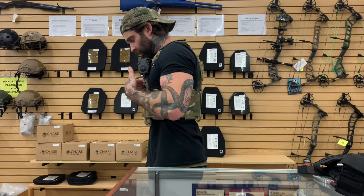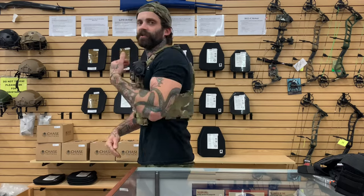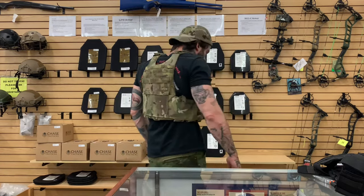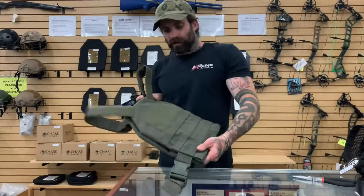You want your back one to mirror that as well, so that anything you're going to take from the front will also be protected in the same region in the back. This will give you a brief overview of how you would like your plate carrier to sit on your body.